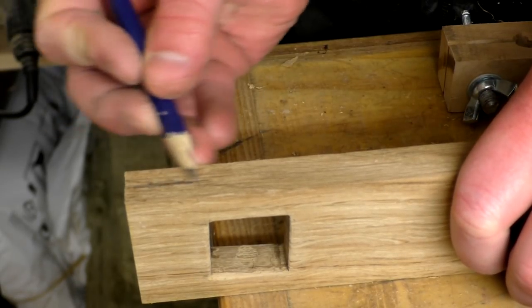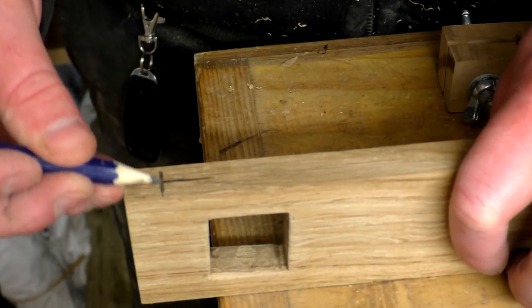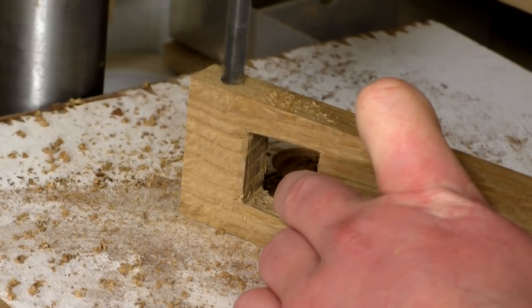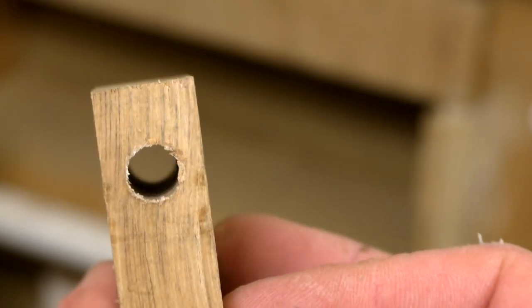This piece needed a hole for a piece of threaded rod too. I drilled this one using the pillar drill because the piece of oak I used was quite thin and I wasn't confident enough to drill the hole by hand in case I didn't get it straight enough, but the pillar drill did a perfect job.